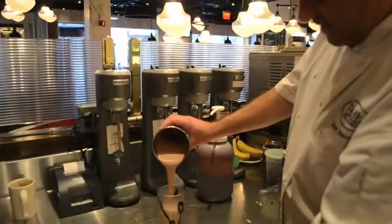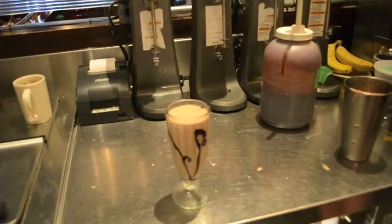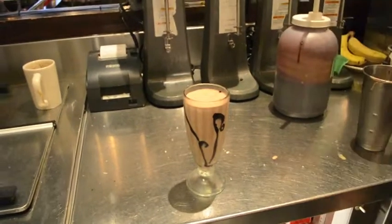We're going to fill our glass up nice. See how the fudge coats the side? Makes it yummy.